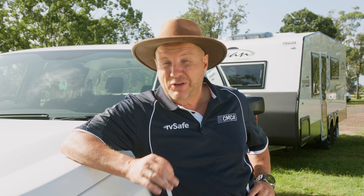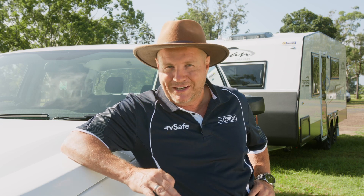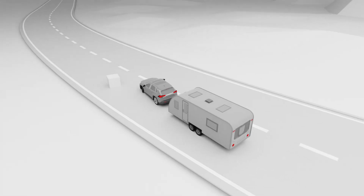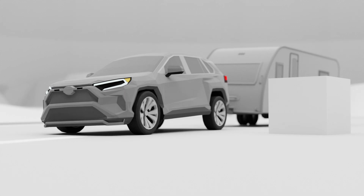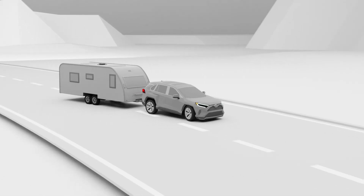When travelling around our vast country, there are going to be situations where you need to react quickly. This is made even more challenging when towing a caravan or a camper. The ESC monitors dangerous lateral movements like swerving to avoid an accident or wildlife, taking action via the electronic braking system to maintain your road position.